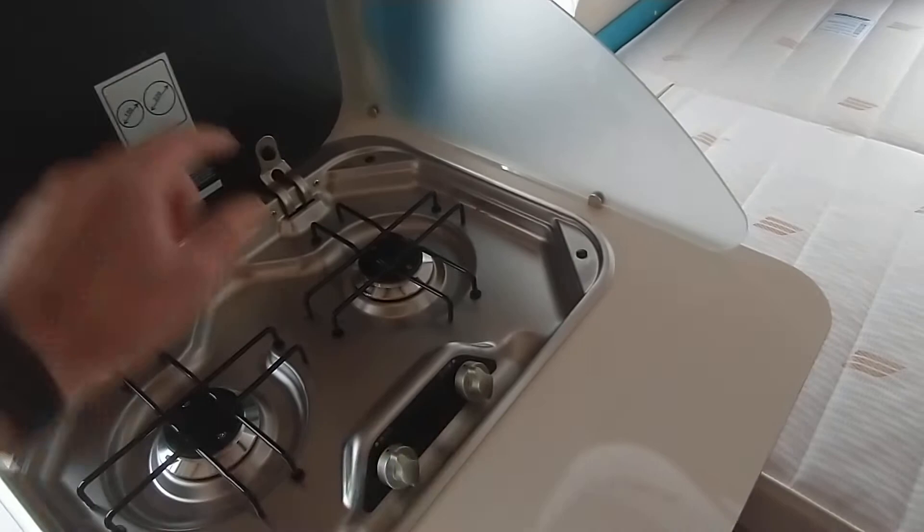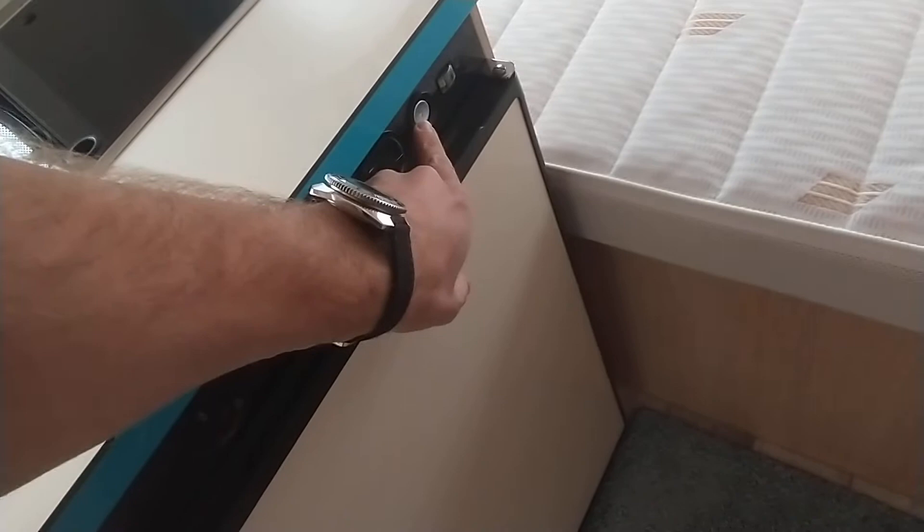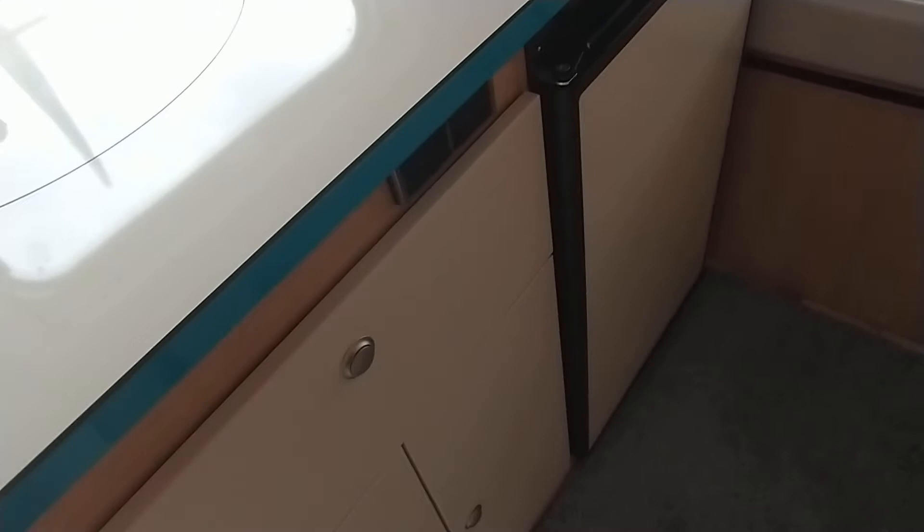There's a gas hob with a lighter button. The fridge operates on the mains, 12 volt system, or gas, and you control the ignition for lighting on gas. There are power points and storage as you can see, and the transverse fixed bed has got the spring mattress.